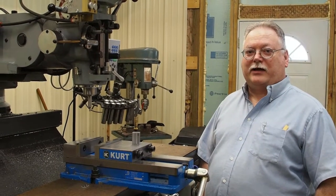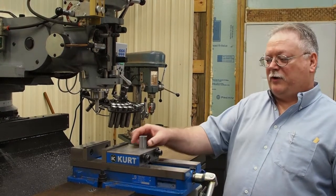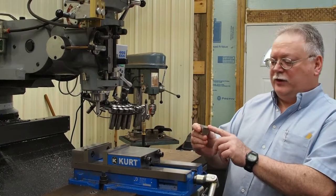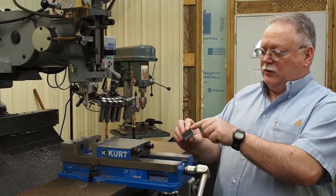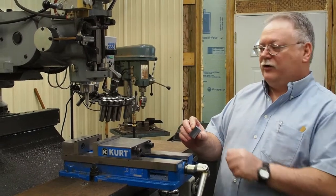Hi, this is Steve Barton for Solid Rock Machine Shop Incorporated. Today we're going to do part two in a multi-part video on our squareness gauge. The last video we showed the squaring of this block within two ten-thousandths of an inch. Today we're going to sweep a one-inch radius on this block using the boring bar, probably in an unconventional way.